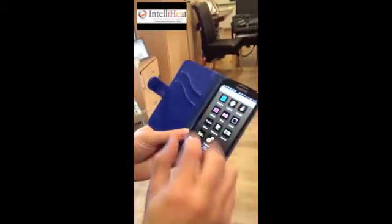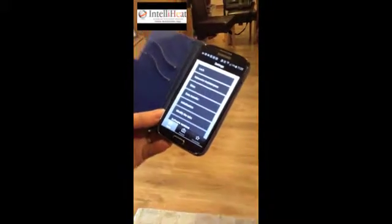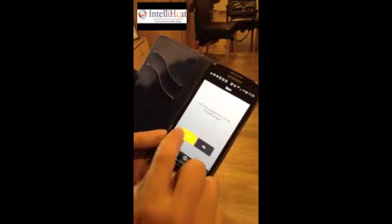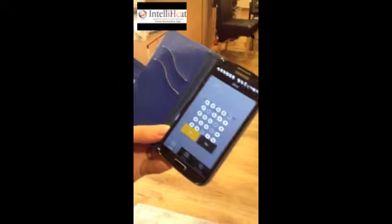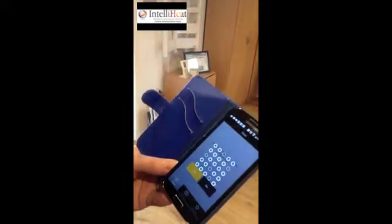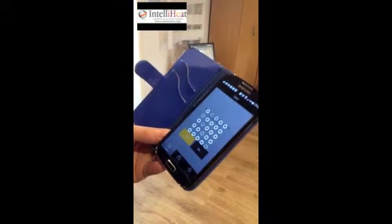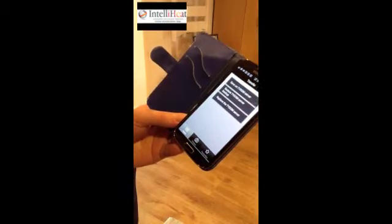Copy everything that we've just done to another device. Go into the settings on your other device, go into settings, select data transfer, and select save on TIDEM server — save the configuration and it'll save. Once it's done that, all you need to do is access the server from the other device and that will put all the settings — the pictures, everything, all the settings you've got for zones — onto that device.